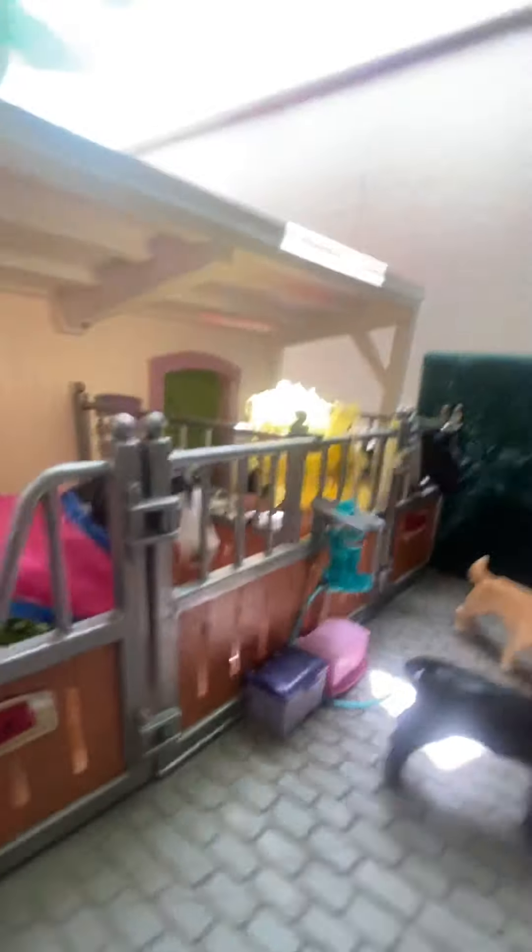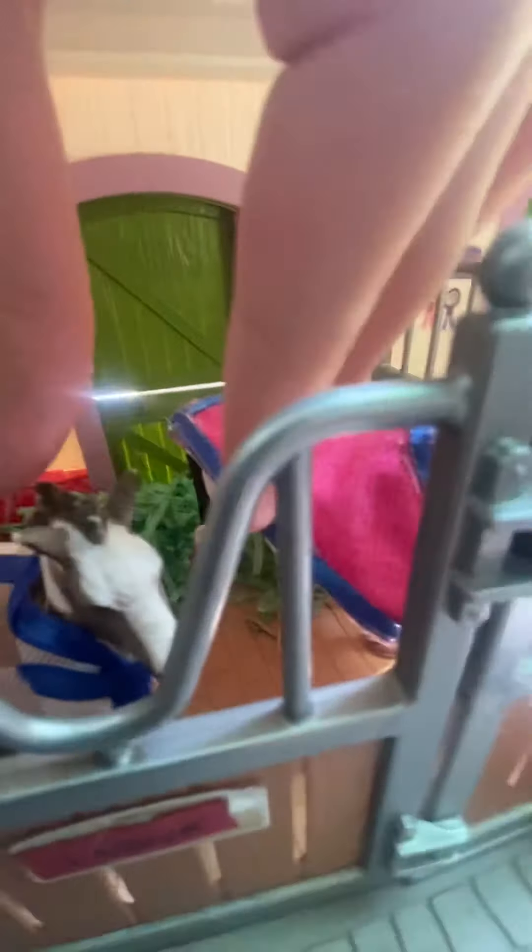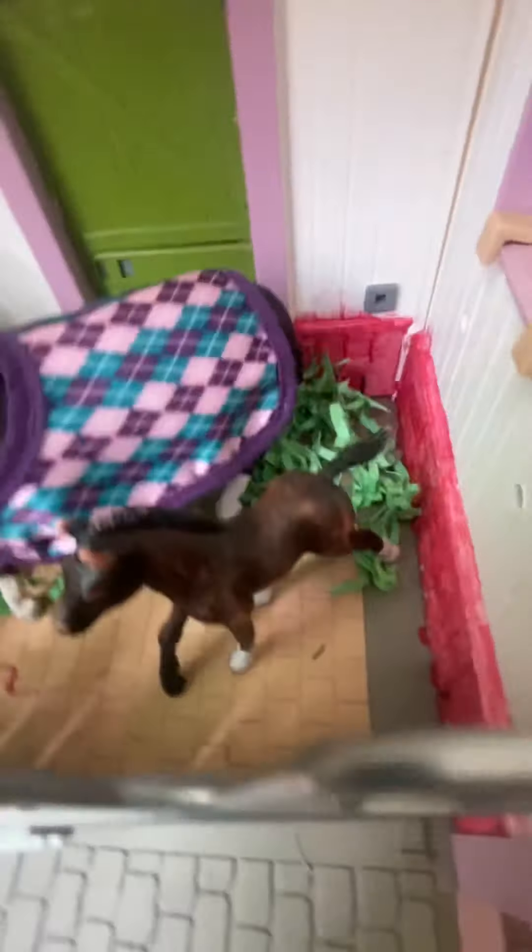Over here I have some carrots, apples, treats, and some oats. Over here I have Lavender — she is my mare — and here's her full sugar cube. I made her a little tiny foal blanket. Over there I have Eclipse and her full cookie.